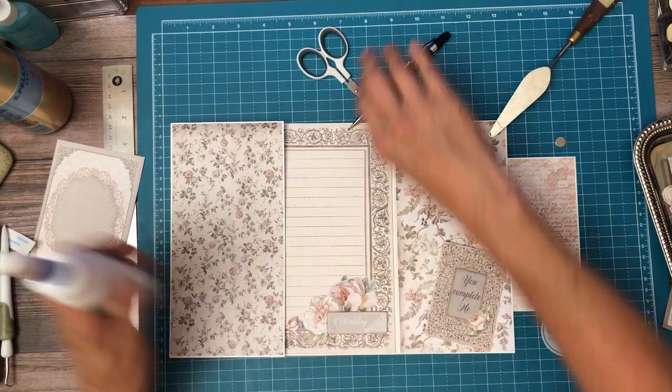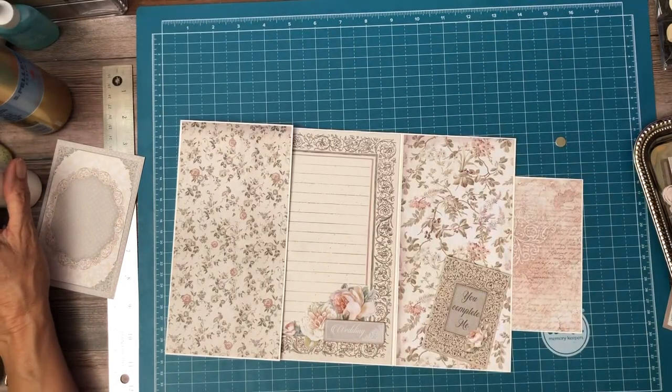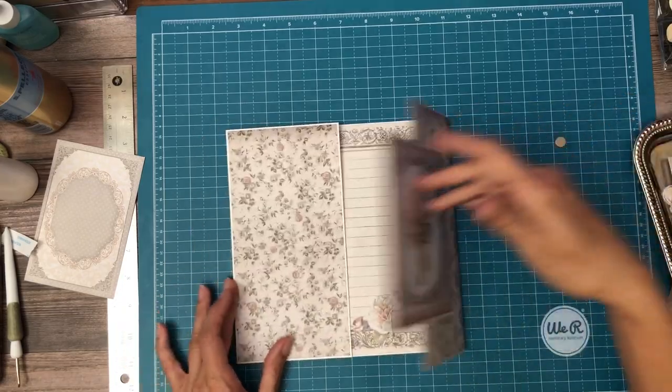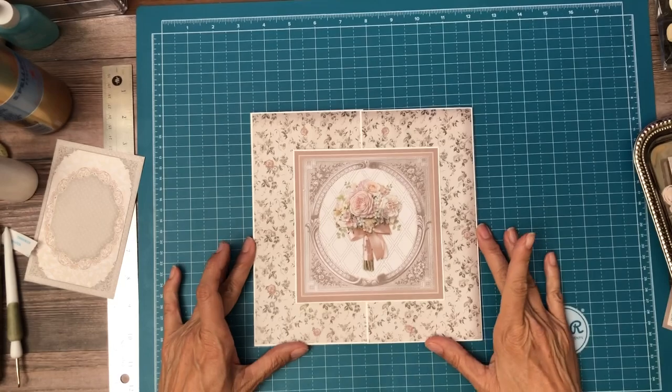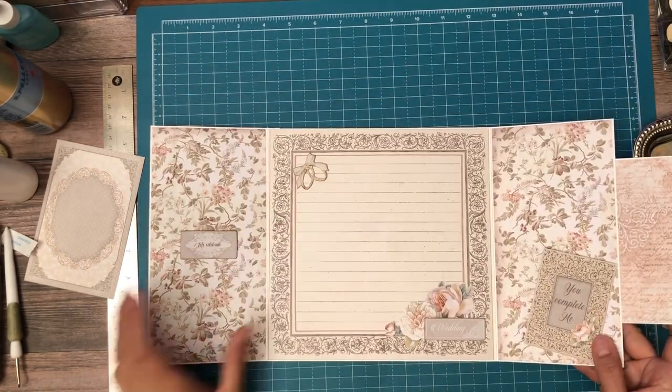I think I've knocked everything over on my desk at least three times. Some days it's just like that. That is page eight and I think it's pretty. I love the rings — I think they're adorable.